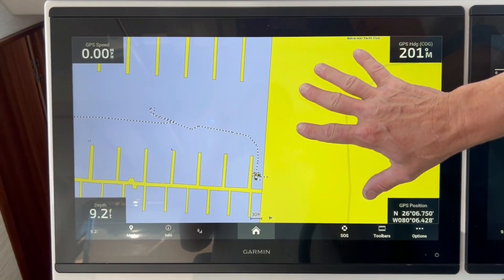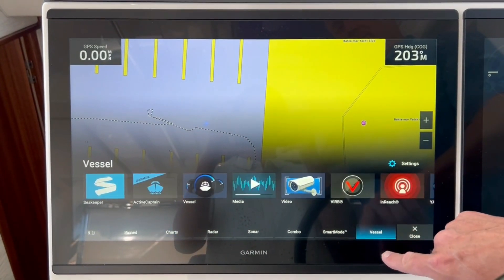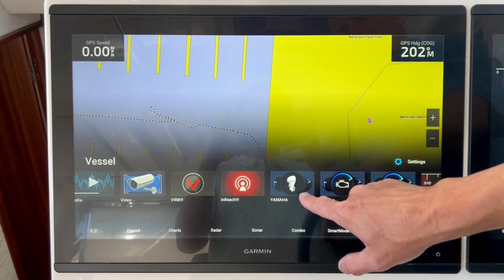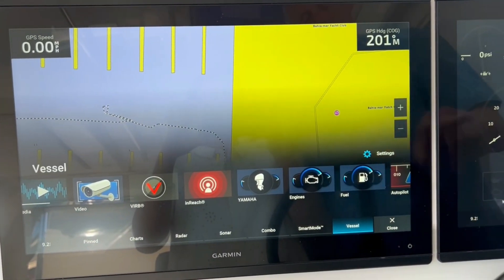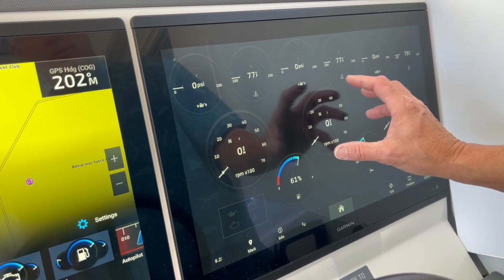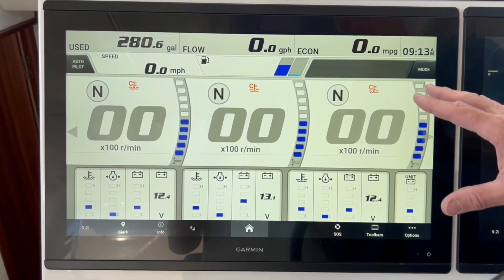Starting with the typical chart display, to get to your engine diagnostics you go to the Home button, then you get a strip across the bottom and hit Vessel. Then you get another strip with your other functions. Slide that over to the left and now you have your Yamaha display and your Garmin display. On the right is what the Garmin display looks like for engine diagnostics. If I go over here to the Yamaha and press on that, that's what that display looks like.